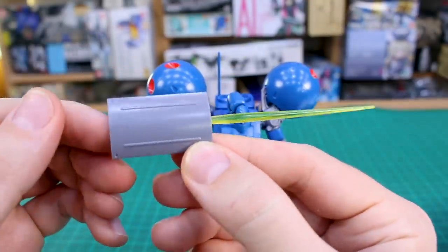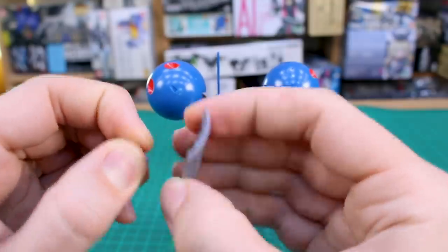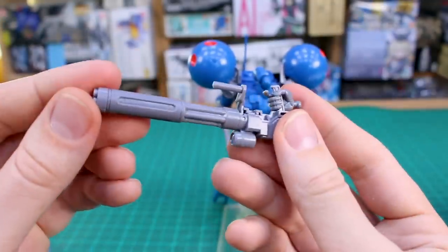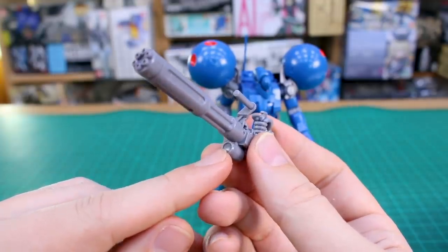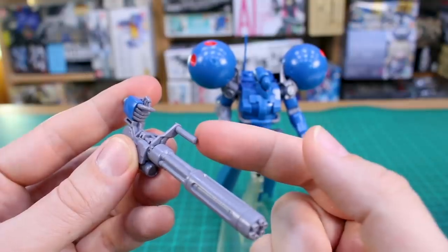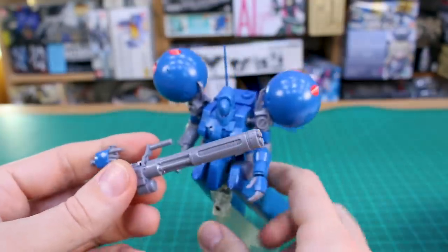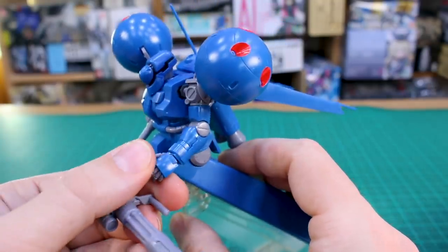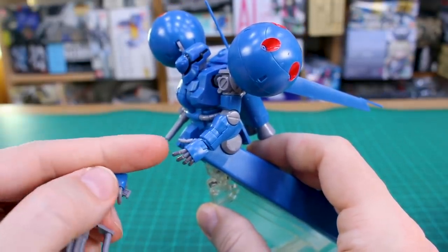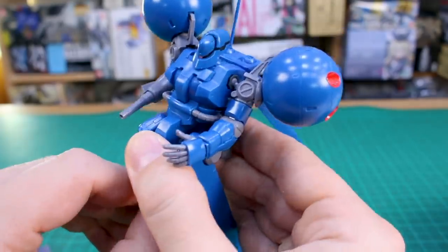Even though there wouldn't necessarily be any use for regular holding hands, closed fists, or other hand types, it would have been nice to have something else. The shield has plain outside but nice detail on the inside, and you can plug it onto the back or side of the arm. The Gatling gun is quite nice but unfortunately has no sticker for it. A holding hand would actually have been useful for gripping the secondary handle on the Gatling gun. Hand parts from HG Origin kits or the Zaku 2 F2 are compatible since they all use the same style.